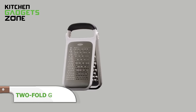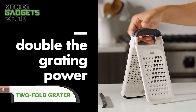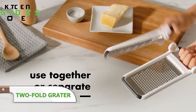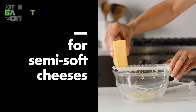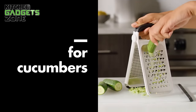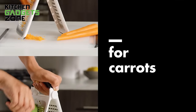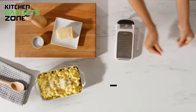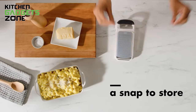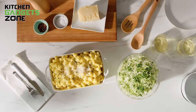Grating cheese, vegetables, or citrus zest can be a messy and time-consuming affair. The OXO Etch Two-Fold Grater simplifies this task with its sharp etched stainless steel surfaces that offer coarse and medium grating options. The detachable grating surfaces can be used together over a cutting board or separately over a bowl, allowing for versatile and efficient grating. Non-slip feet provide control, while the soft handle offers a comfortable grip. The snap-on covers protect the grating surfaces and your hands when not in use, making this grater a safe and practical addition to your kitchen arsenal.